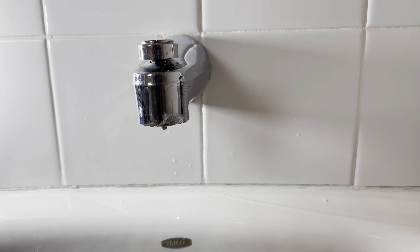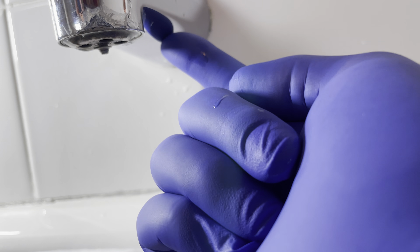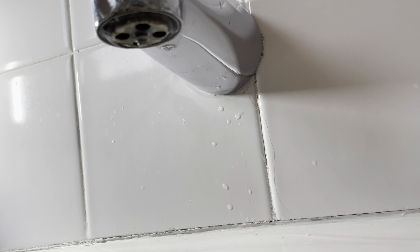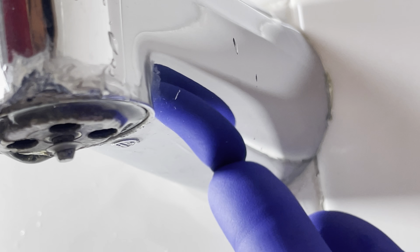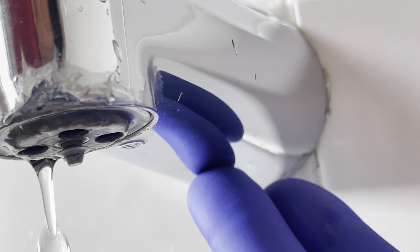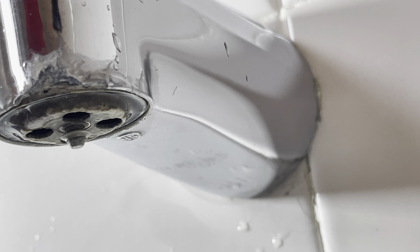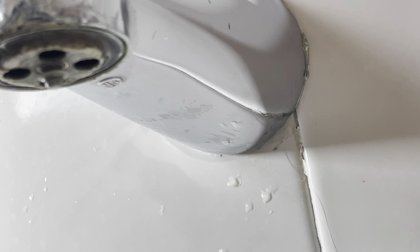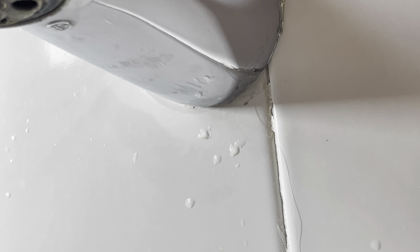Before you make your way to your local parts store, you need to figure out which style you have. You're going to look underneath here with a bright light and see if there are any allen keys, any type of locking screw that would lock this on. I don't see any — I see a manufacturer's tag here but no locking keys, no Phillips, no flathead, no allen keys, nothing.